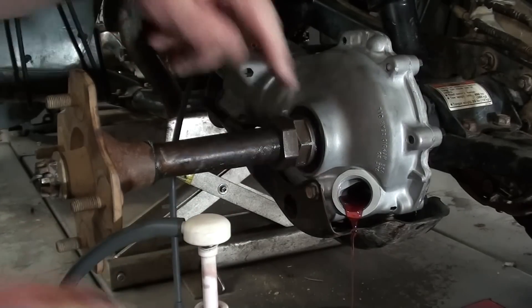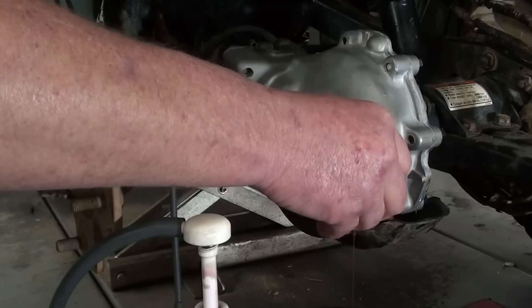You can see that gear oil start to come out, so that means she's full. We'll just cap that off.